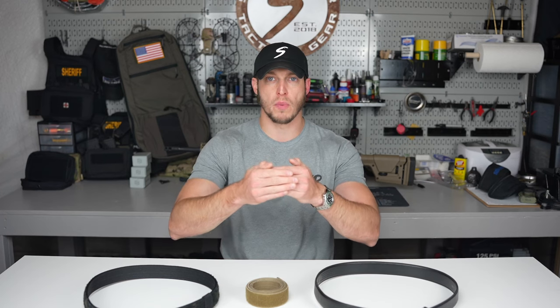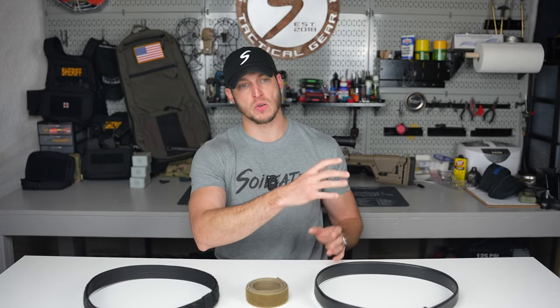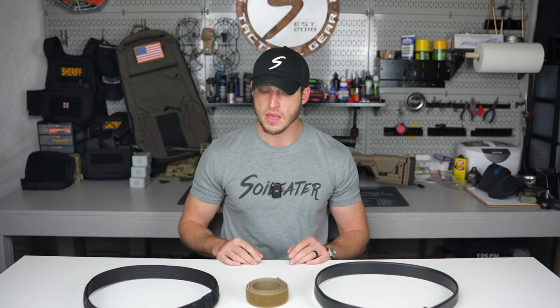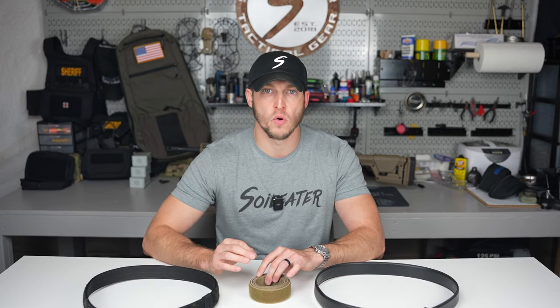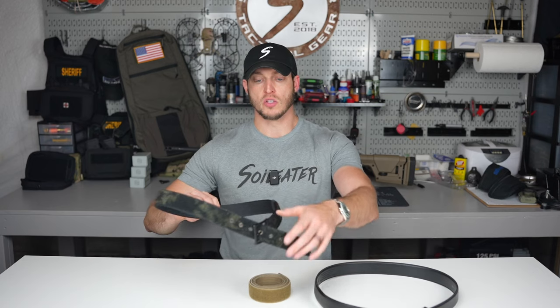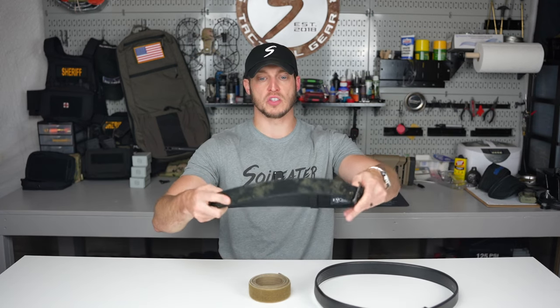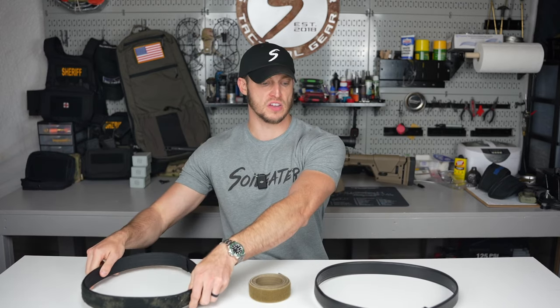You'll see a lot of times some guys will wear the buckle instead of 12 o'clock — they'll orient it to like 10 or 11 o'clock, or on the other side to about 1 or 2 o'clock. That's one option. Another thing I look for when selecting my belt is I want it to be rigid. So you can see right here, if I hold this belt, how it doesn't droop — it has stiffness to it. Rigidity, stiffener, whatever material it's made out of, it has a stiffener to it.